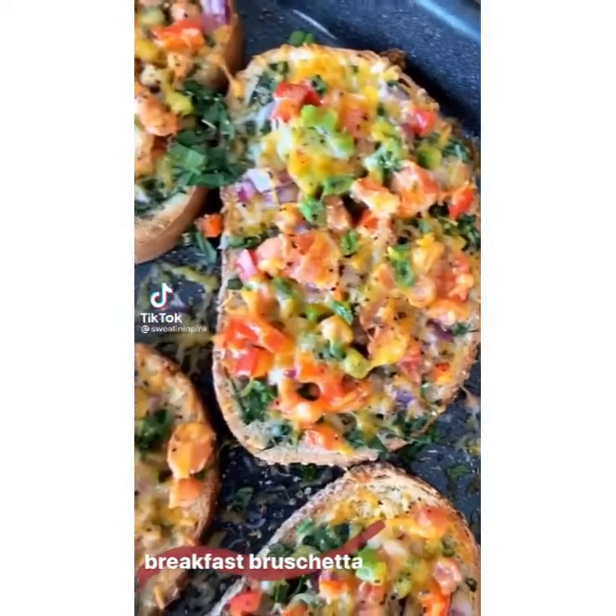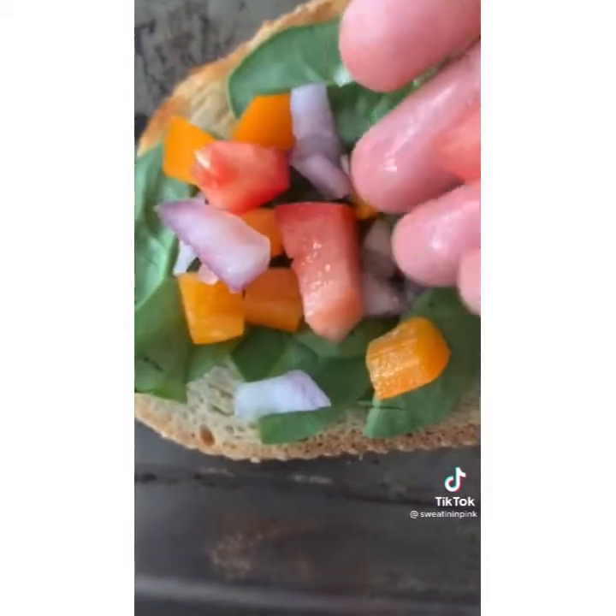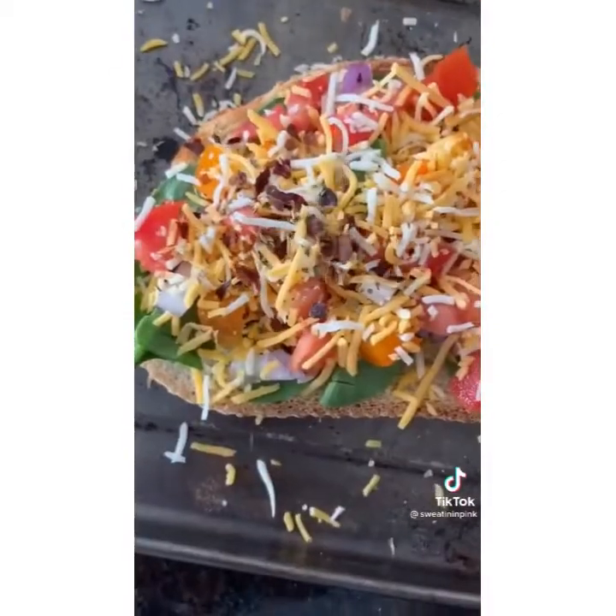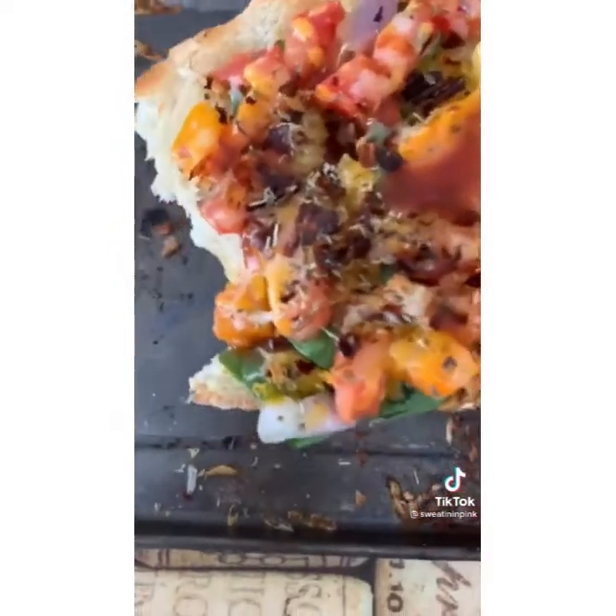This breakfast bruschetta is a total game changer. Start off with a piece of toast, then add spinach, peppers, onions, tomatoes, cheese, red pepper flakes, and Italian seasoning. Put it in the oven for five to ten minutes. Grab your favorite hot sauce and voila.